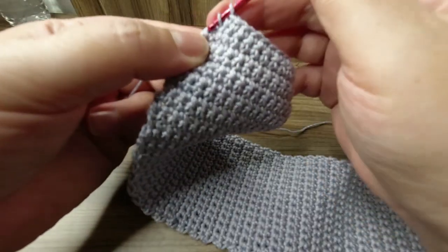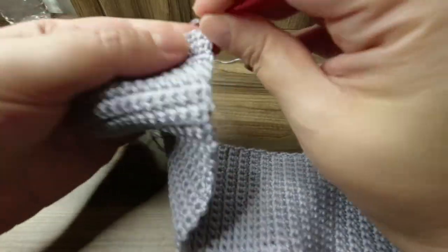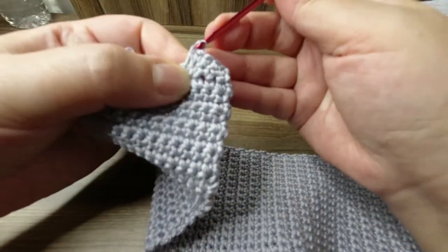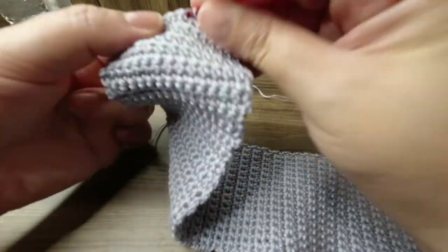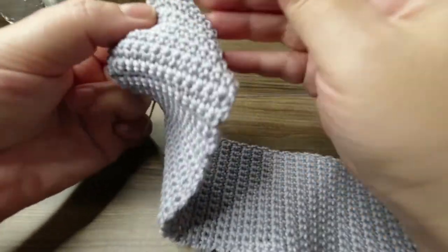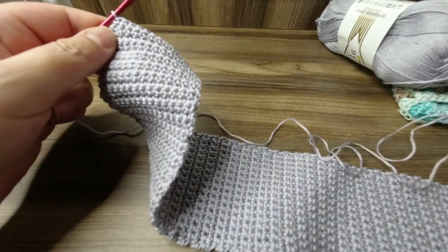After the second decrease I count to 12 stitches. From now on I should be working 12 single crochet in each row. I'll count them out: one, two, three, four, five, six, seven, eight, nine, ten, eleven, and twelve. I will continue like this until I reach 59 inches of the necktie total.